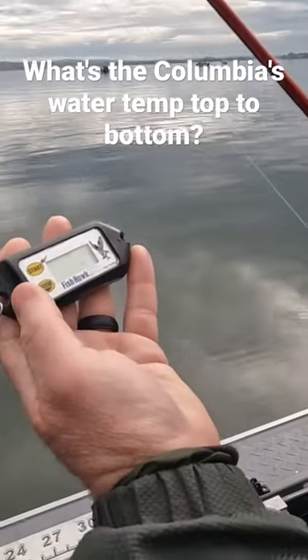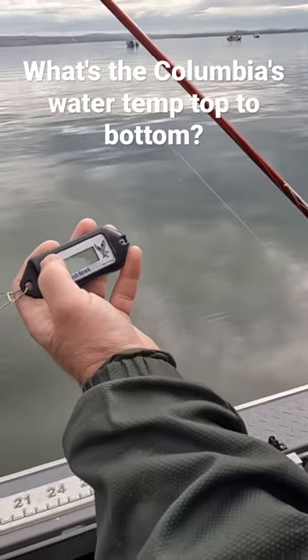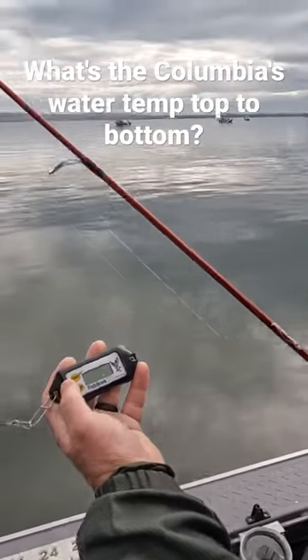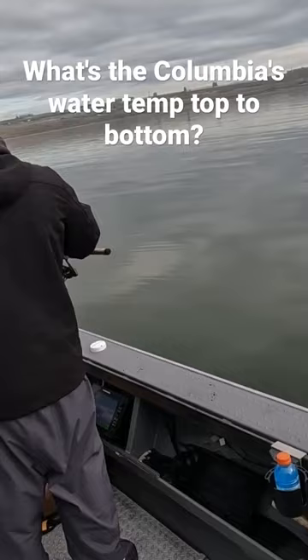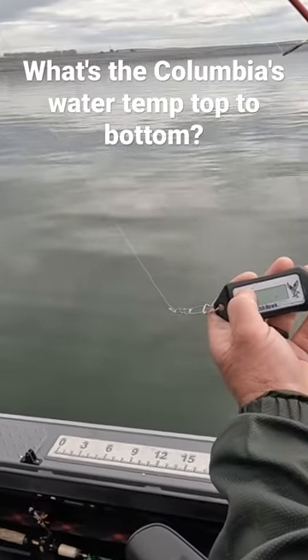So this is a fishhawk. We're just going to see what kind of temp we got between the surface and the bottom. We're showing 48.4 here on the surface — actually 46.5 at the surface. So let's see if we've got any difference from here to the bottom.